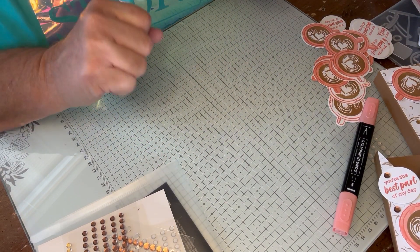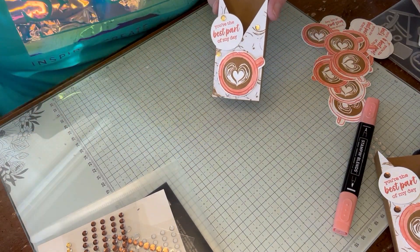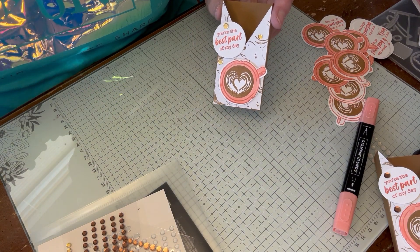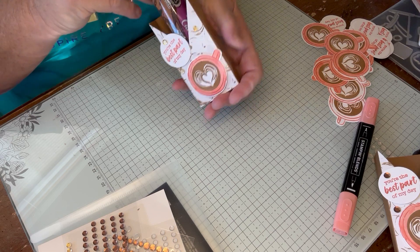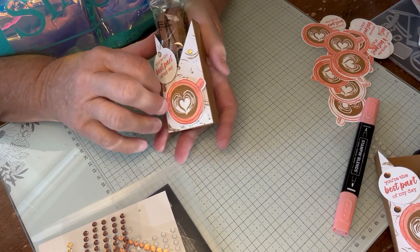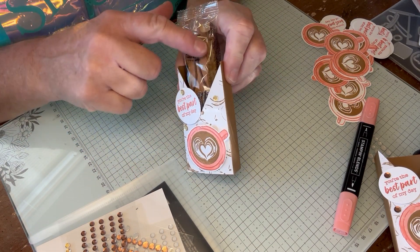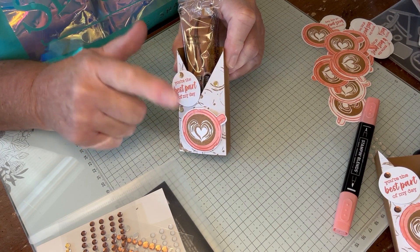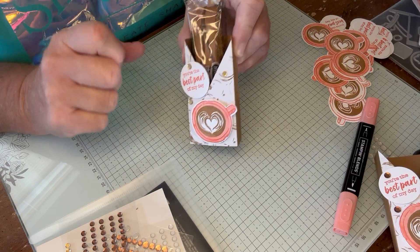So a little sneak peek here. This is one of the goodies that my club members will receive, and I'm putting these salted caramel biscotti cookies inside of it. For those coming to clubs — sneak peek! You already saw it, but this is what you're going to be getting. These are absolutely delicious. This is using the Latte Love Set, and we're also going to be doing another project with that which I don't have designed yet, but I'm working on it.